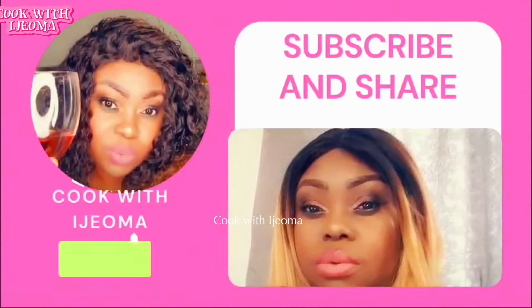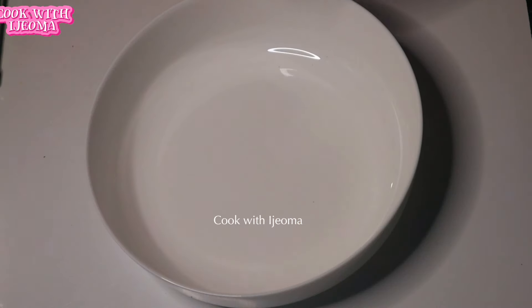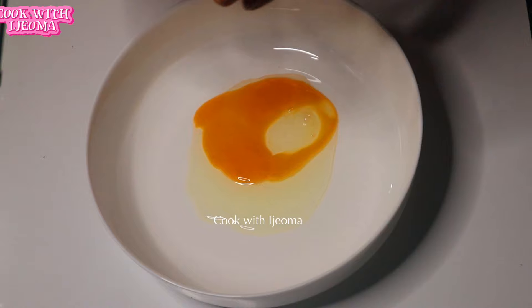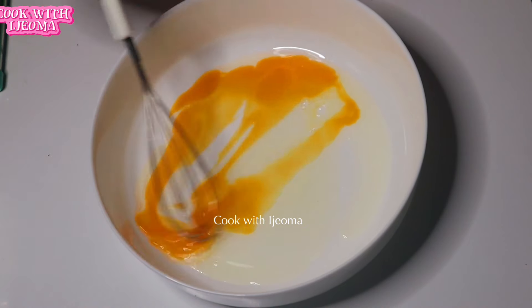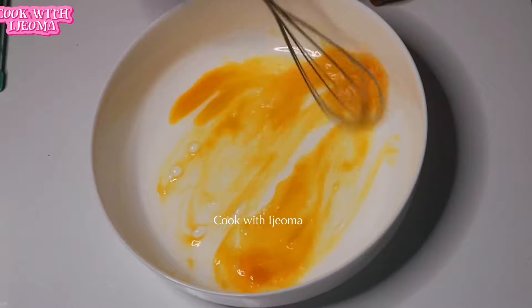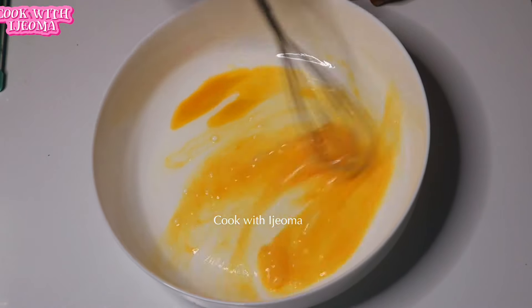So we're going to start by adding one egg into our bowl. I'm going to start whisking the egg so that it will be fluffy for the bread buns.